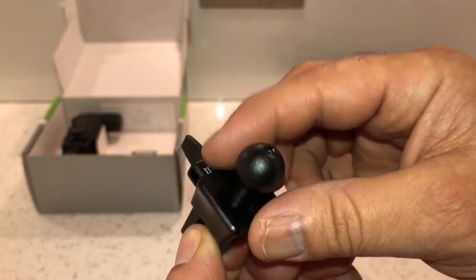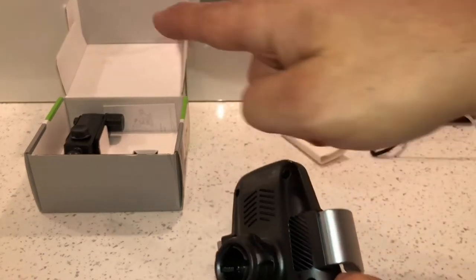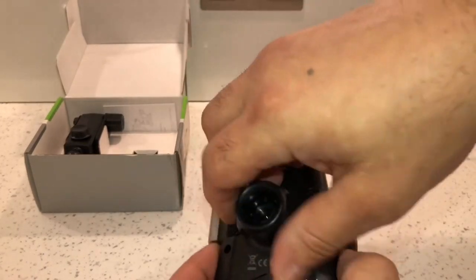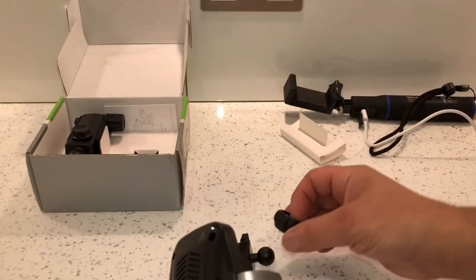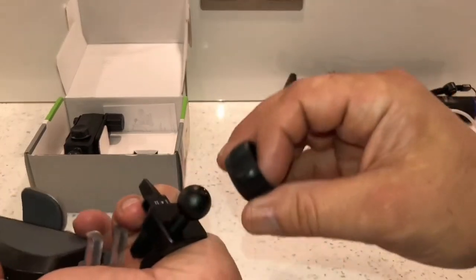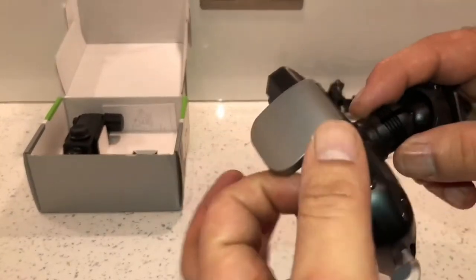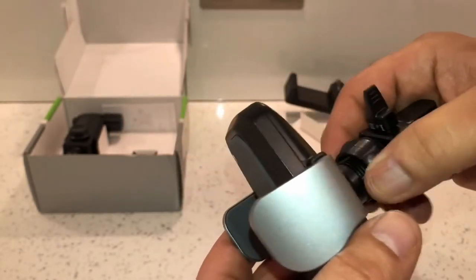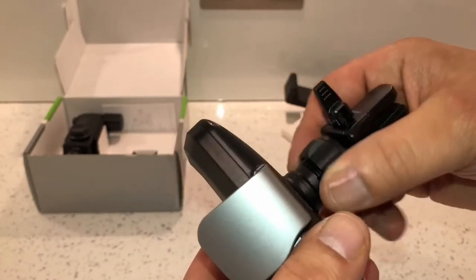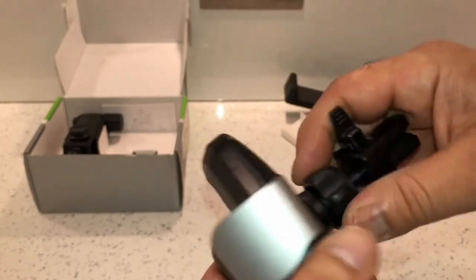The ball joint at the back is what connects up to the back of the charger unit. To connect it up it's the same principle as the suction cup - you unscrew this plastic nut, put the ball joint on the back of it, push it down and lock it into place, then simply tighten up the plastic nut and that locks it into place. It's a pretty good idea actually.